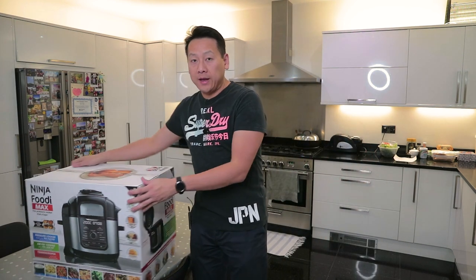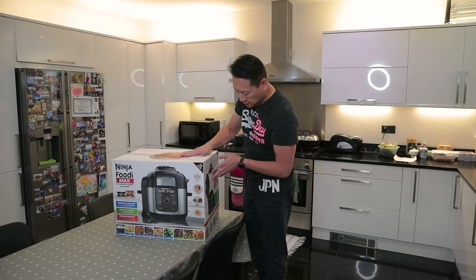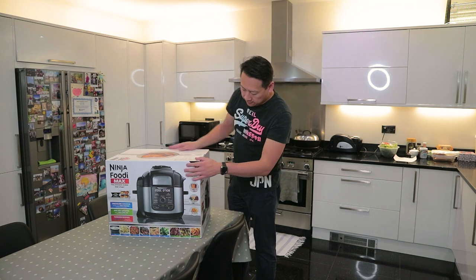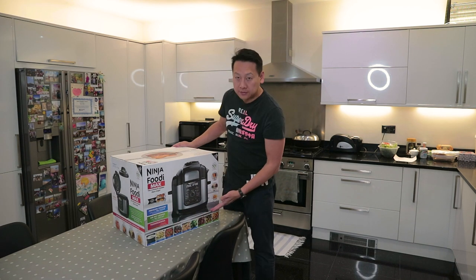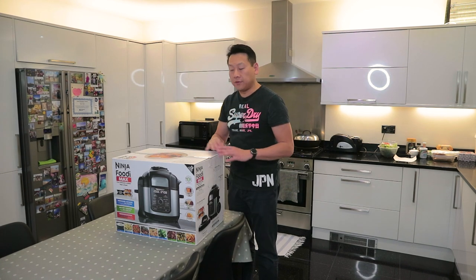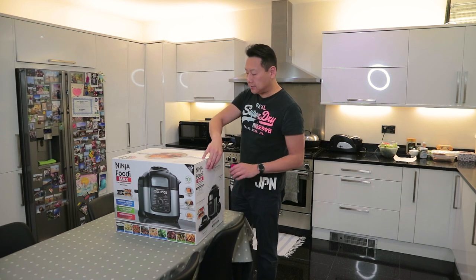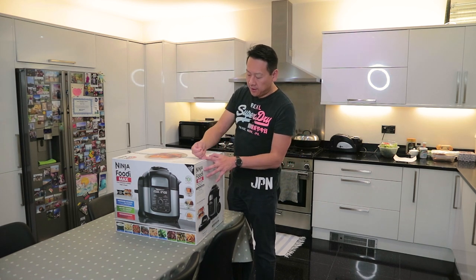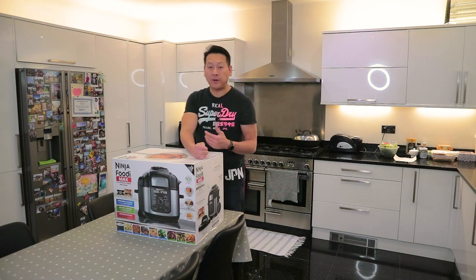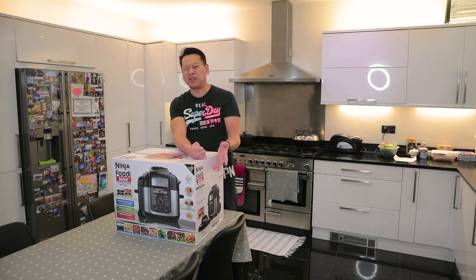So it comes with a big massive box right here, and you can tell it's a very, very well-designed product — loads of lovely pictures on the front. I did search YouTube for review videos on this product, but most of them are from the US market. Nothing wrong with that — I just think the way they cook stuff is slightly different, especially from a Chinese background. We cook things differently, but the machine will be the same.